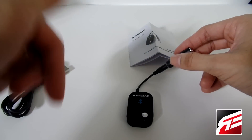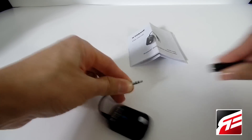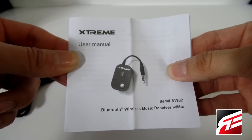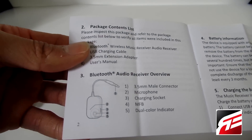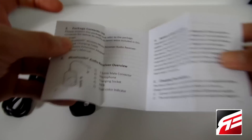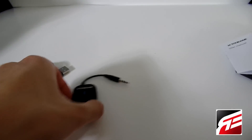I'm going to leave the link for this in the description for you guys below so you can check that out. It comes with a manual — here's your Xtreme user manual — and it just gives you the basics: what each button does, what it comes with, what the indicators do, and how to set it up. So let's show you guys how this thing works.